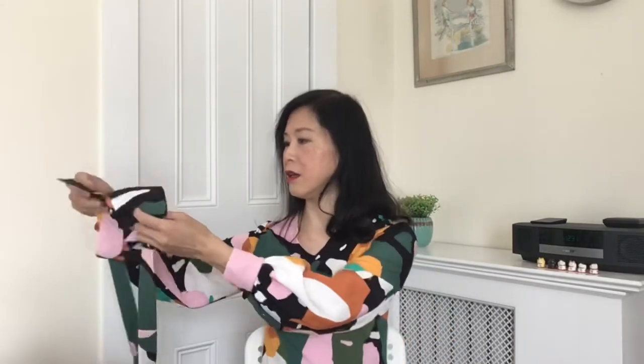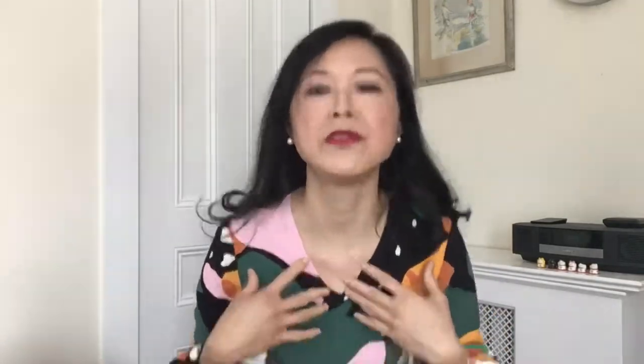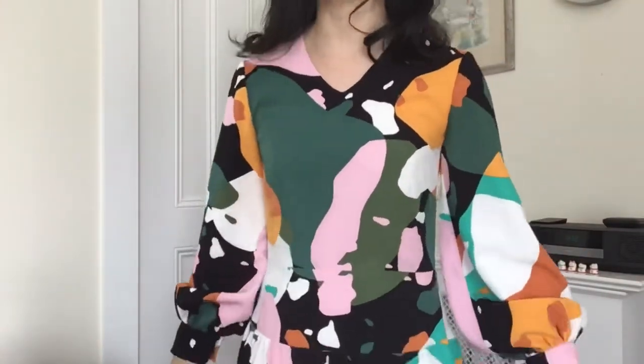Originally I had the pussy bow tie directly attached to the dress, but with the very busy print, plus the bishop sleeves, yoke, and gathered skirt, there came a point where the garment just had too much going on. So I decided to remove the pussy bow piece and make it completely detachable. This way, depending on my mood, I can wear it as a simple v-neck dress — though it's still quite busy with all the design elements.